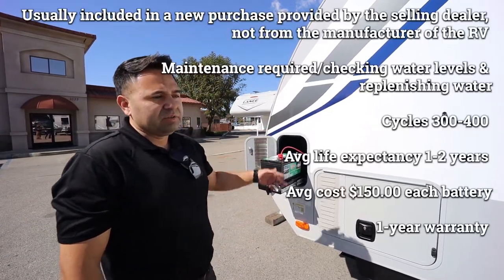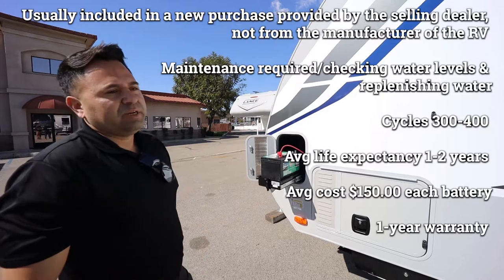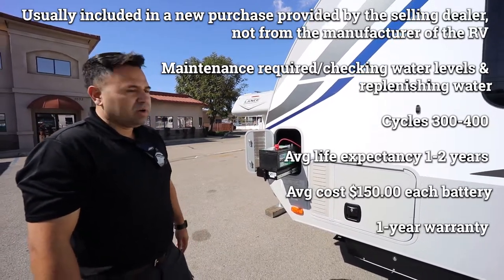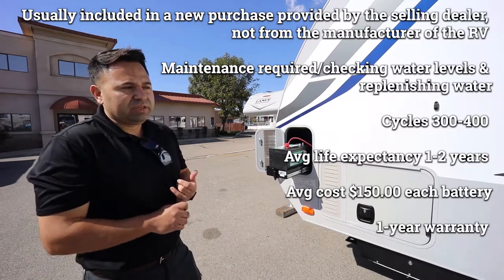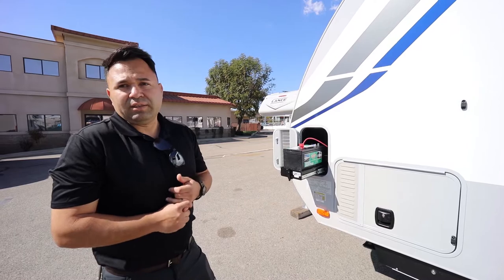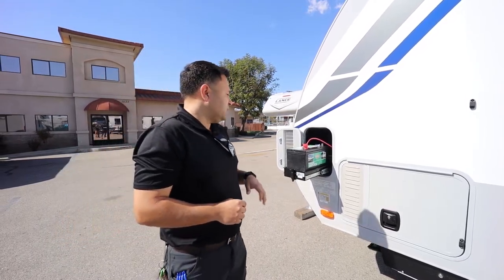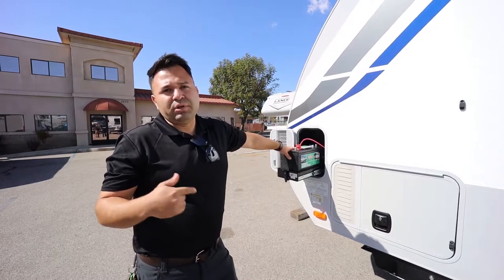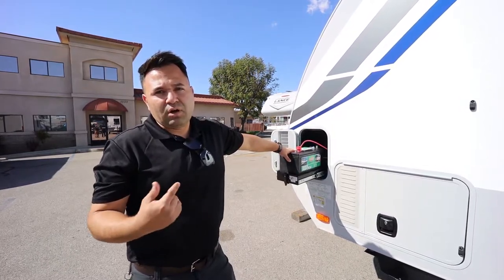Like on this particular unit, you have two batteries on board, so we'll just include this type of battery. It just depends on the customer if they want to upgrade to an AGM type of battery, which is a maintenance-free type of battery, or a lithium type of battery. With the lead-acid battery, you're going to have maintenance on it, so every three months or so you're going to have to check the water levels on the battery itself.